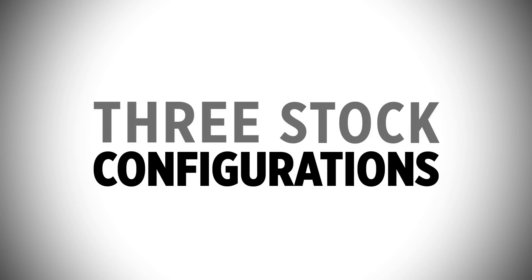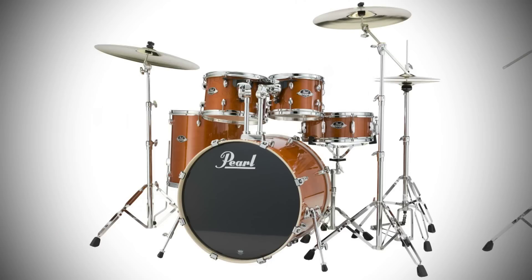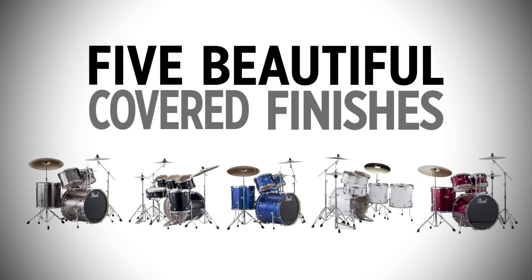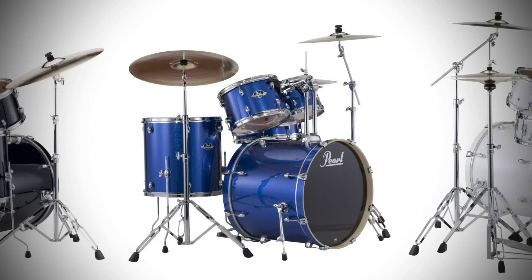Export is available in three stock configurations in your choice of three high-gloss lacquer finishes: Natural Cherry, Honey Amber, and Black Smoke, or five beautiful covered finishes: Pure White, Jet Black, Red Wine, Smokey Chrome, and Electric Blue Sparkle.